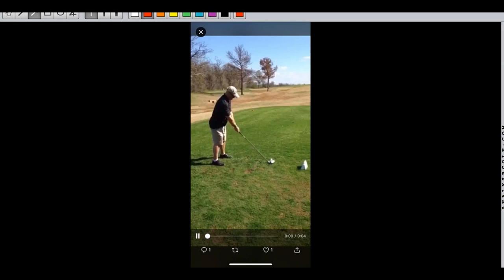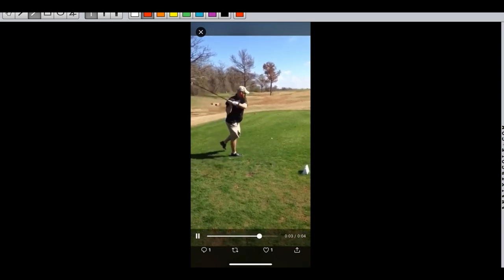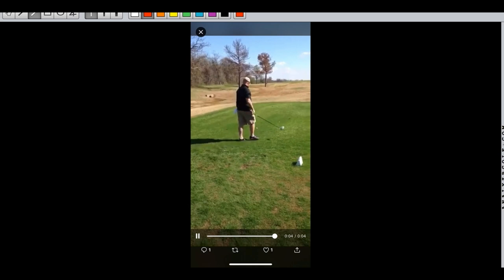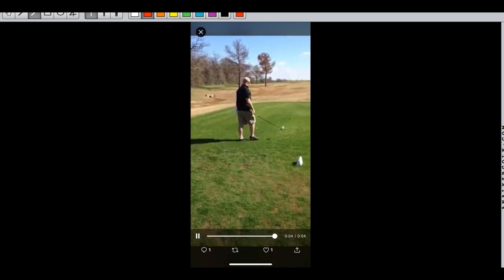Hey everybody, ClubProGuy here coming to you live from the ClubProGuy Learning Center Video Analysis Edition. We've got our F Flight runner-up club champion Bruce Dill in the Learning Center today. We're going to talk about secondary and tertiary hits. Bruce has just such a solid swing, but notice right here the ball pops up and Bruce goes for a secondary hit.